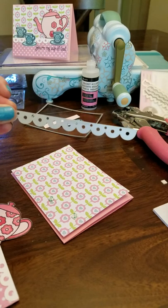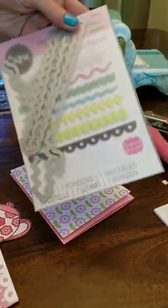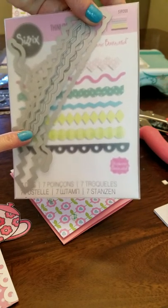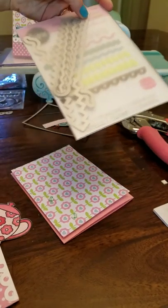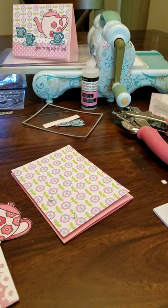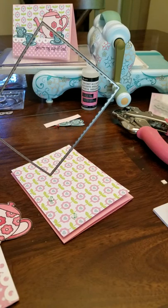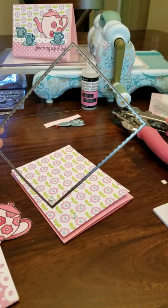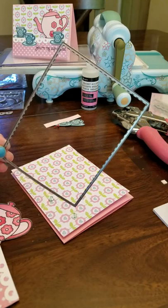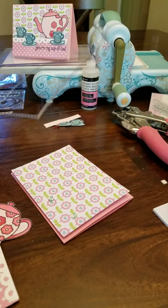I also used a scallop border die, which is a Sizzix Stephanie Barnard set. There are several different ones in there. This is actually a retired set, so once it's gone, it's gone. I did look this morning and the Stamps of Life website actually still has some available, so if you're interested in those, you can go get those now. I also used this stitched rectangle border — I think it's a set of seven — also from the Stamps of Life. I use this on a lot of my cards, practically every card.